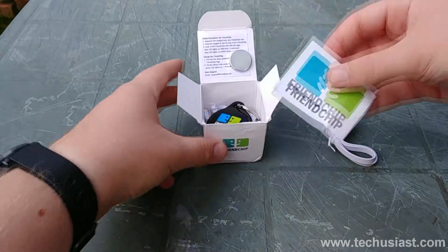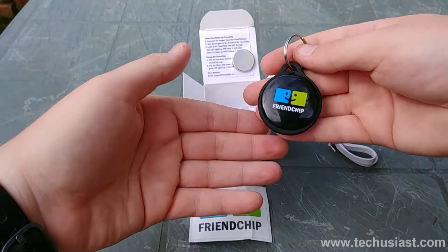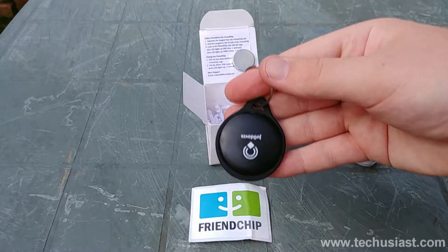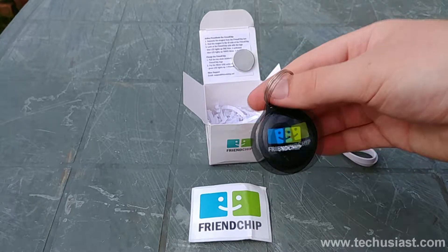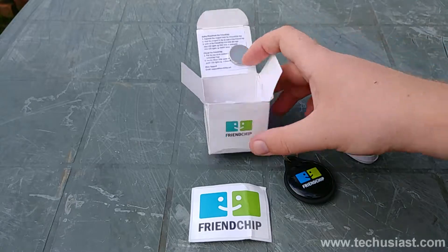This cable is used with popular smartphones too, so if you would happen to lose yours, you'd most probably have one laying around at home. Underneath the cable, we can find a Friendship sticker and the keychain itself. It's tiny so it can easily fit in your pockets and can be attached to your keychain.